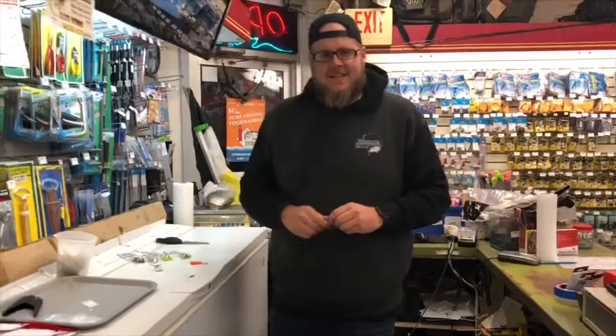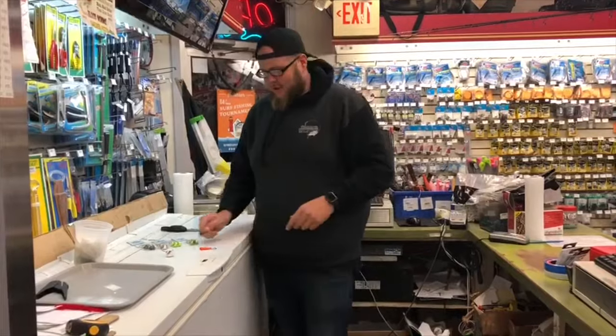What's up guys? Matt here. I'm gonna tell you why I like the Magic Tail Game Changer Tog Jig better than all the other Tog Jigs on the market when you're fishing deep water wrecks off New Jersey's coast.